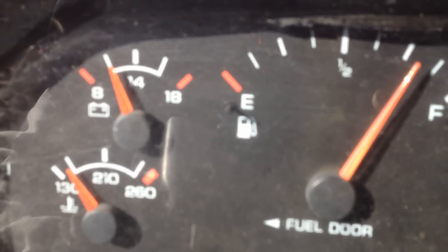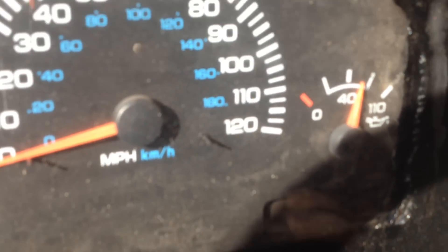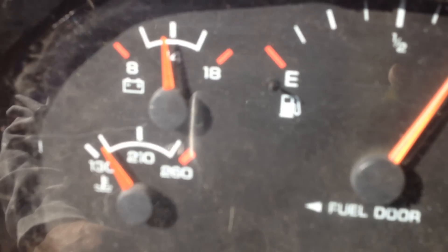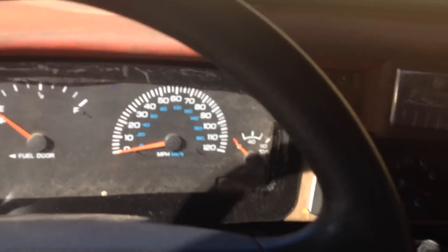We'll start it up and let you hear it run. All the gauges work — good oil pressure, charge is good, runs cool. Turn signals work and they even cancel when you turn a curve. It does have an emergency brake — we put the factory emergency brake back in the truck.